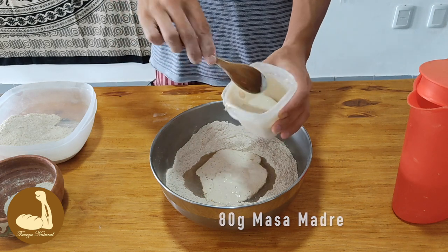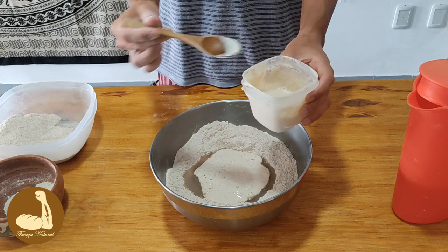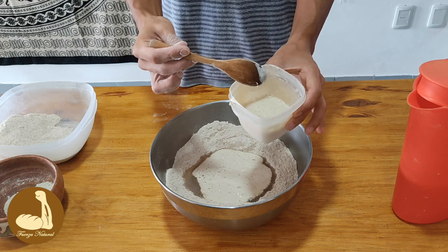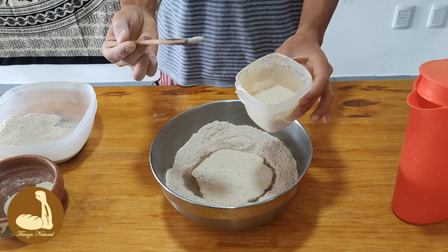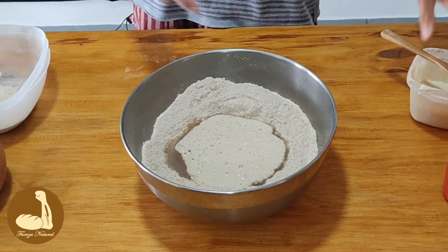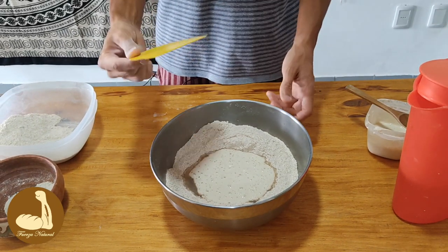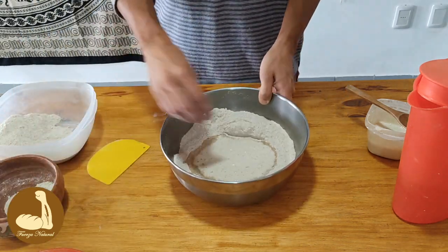Quiero hacer una aclaración: esto que me sobra de masa madre lo voy a alimentar de nuevo con harina y agua, y luego lo voy a usar para hacer una pizzeta instantánea — les voy a traer ese video próximamente en el canal. Ahora revolvemos e integramos las harinas. Conseguí el cornet, retiramos la balanza y mezclamos.